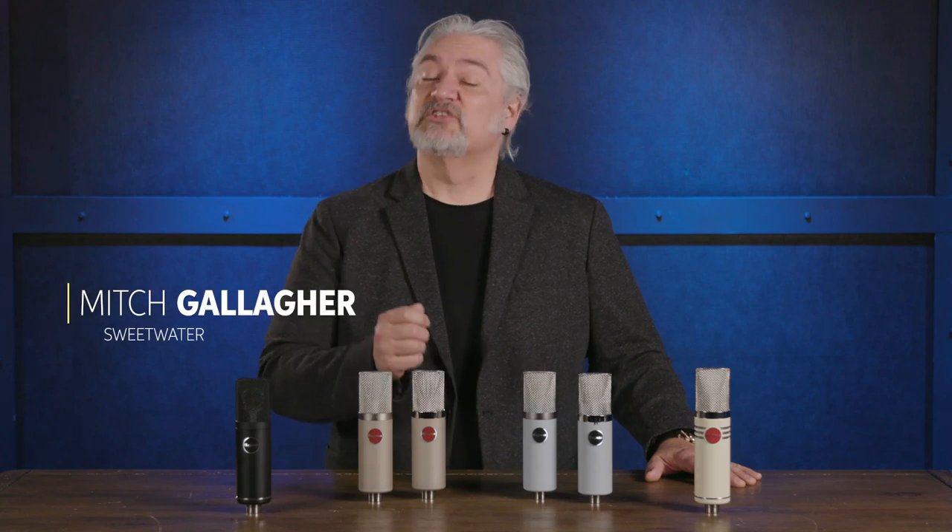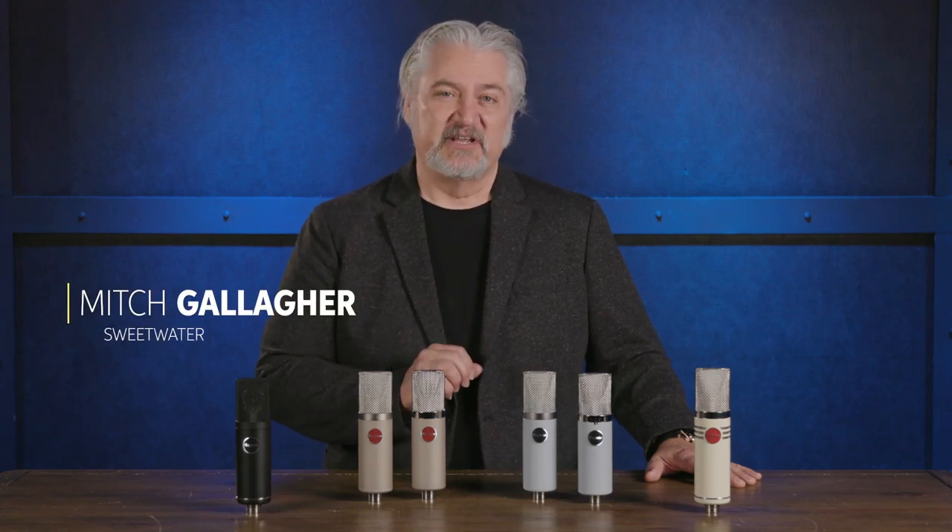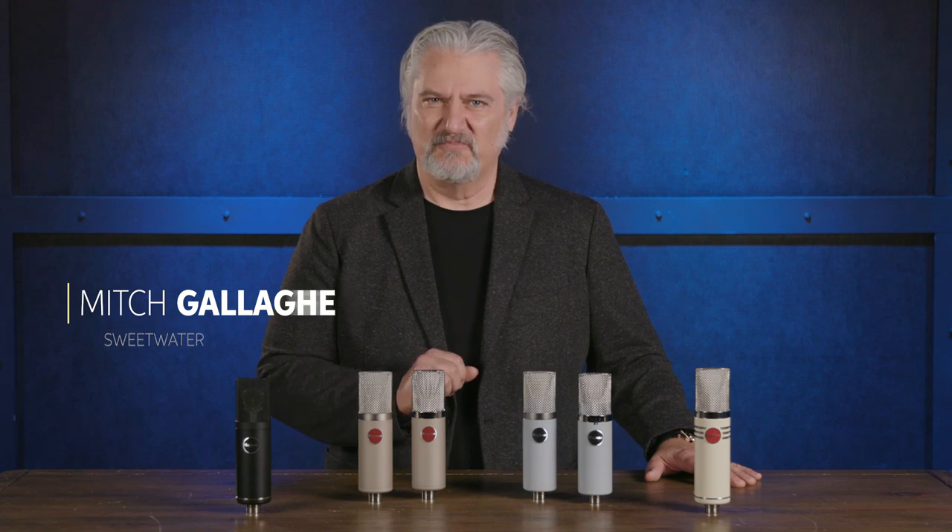Hi, I'm Mitch Gallagher from Sweetwater. Today we're going to take a look at the updated line of condenser microphones from Mojave Audio. Mojave Audio has been around since about 2005 and their microphones have been very well received because of their outstanding sound quality and the outstanding value that they provide.